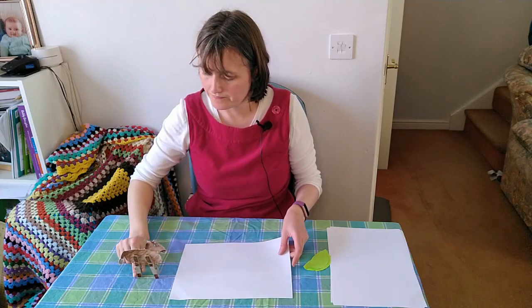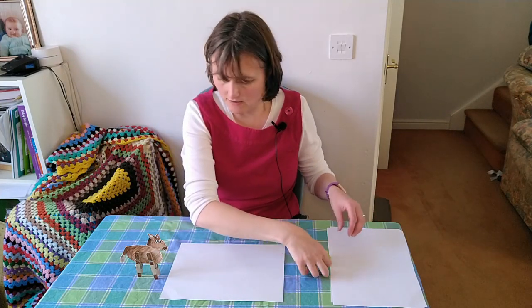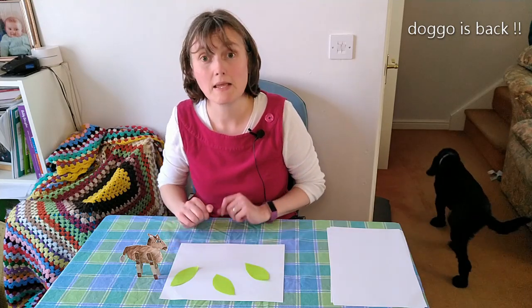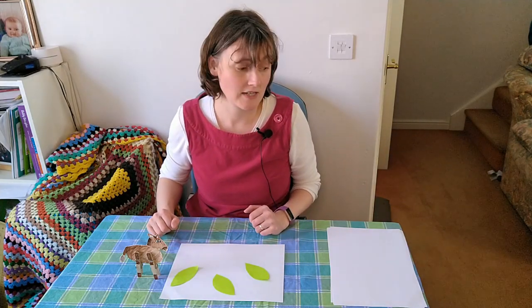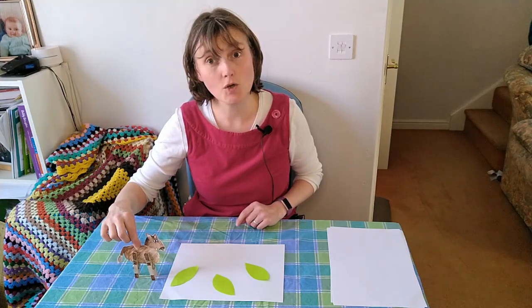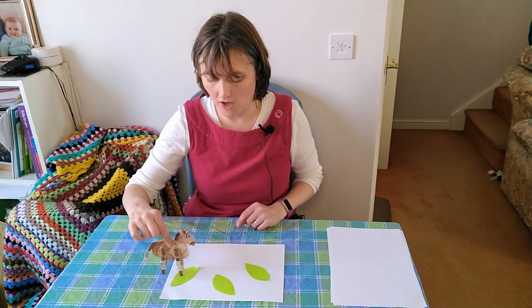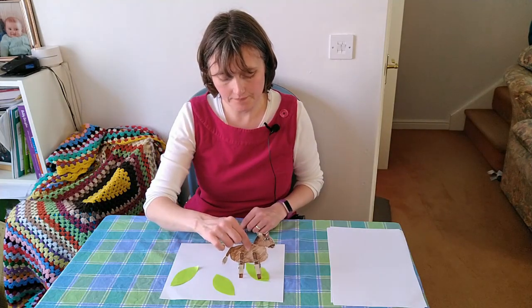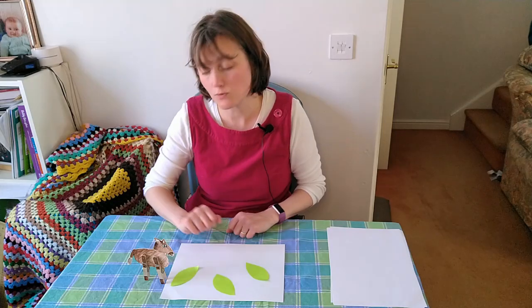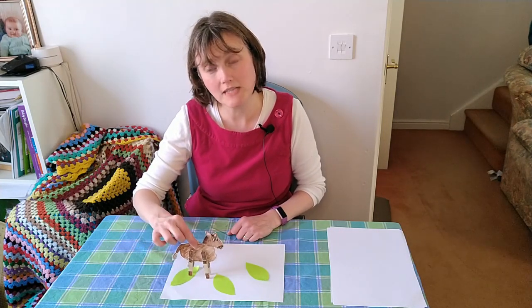You could put your donkey down and cut some leaves out of paper. Then you could have your donkey going over the palm leaves, and maybe cut out some cloaks too — because the people waved palm leaves saying, 'Hosanna! Hosanna! Jesus is coming into Jerusalem! Hosanna!' So maybe make some clothes to put down as well, and then you can move your donkey and help tell the story.